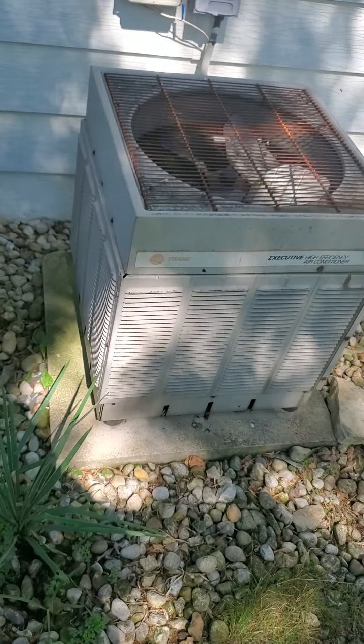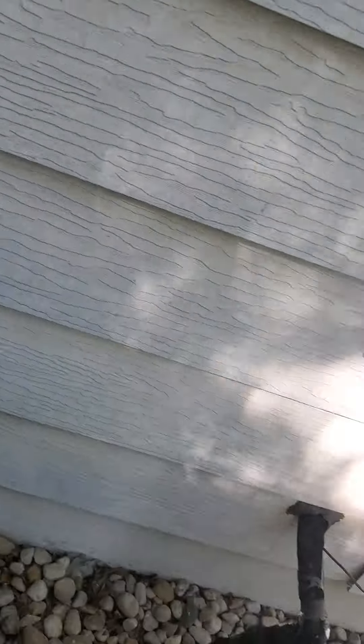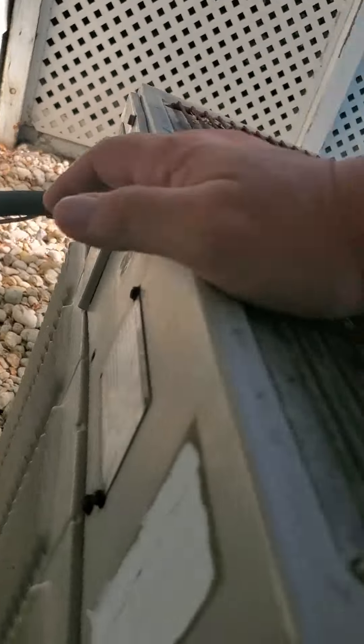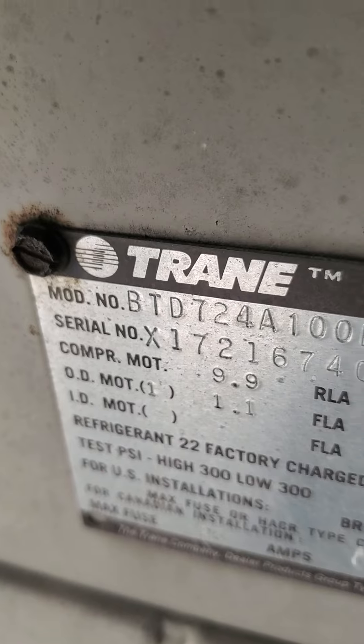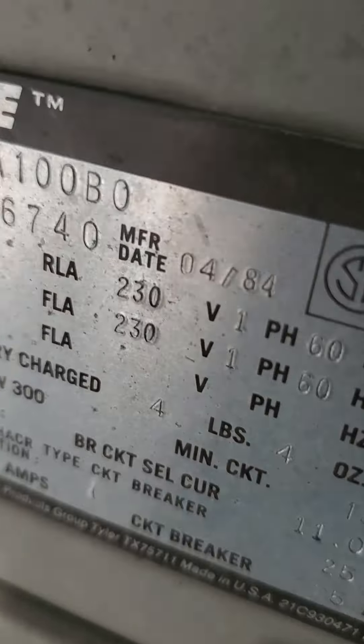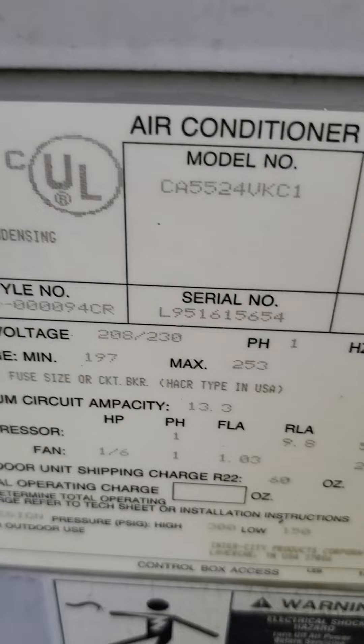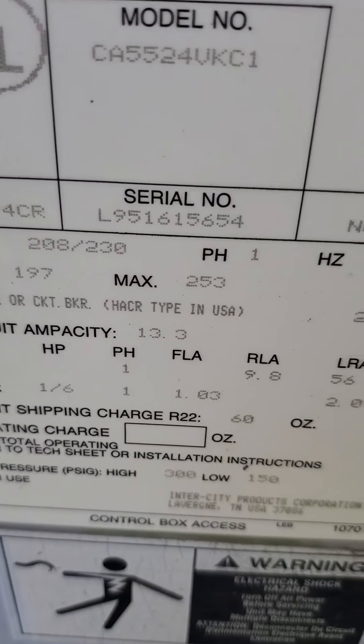There is also a second system for upstairs, and we'll be looking at that in just a second. So we have a Trane condenser and we have a Heil condenser. You see the disconnect boxes and you see the line sets. The Trane is the downstairs unit and it is a two-ton system. The Heil is also a two-ton system.